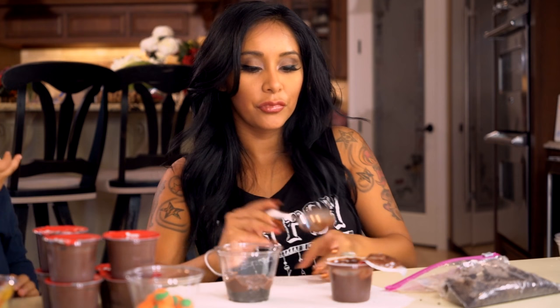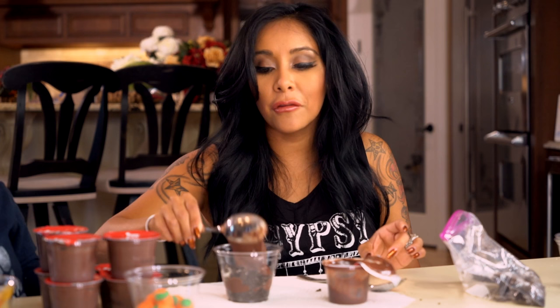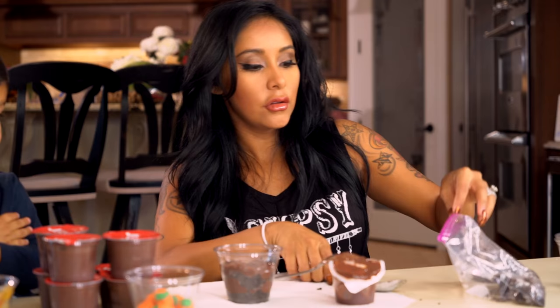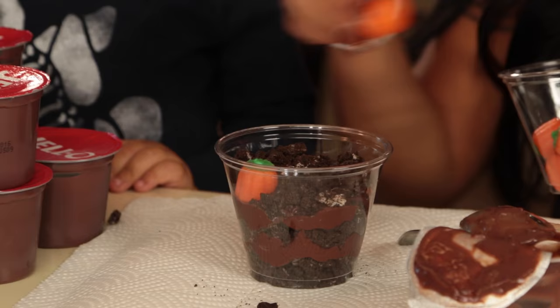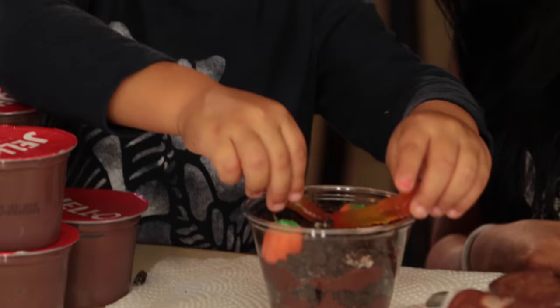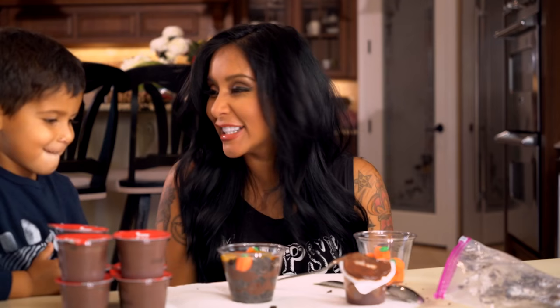Then we're going to do another layer of dirt. This is great if you have a fall party or a Halloween party with your kids. So we're going to do another layer of dirt and then this is where we put our pumpkins on top and our worms. I'll do the pumpkins, you get your worms. A pumpkin here — how cute! Put it in the dirt. That's adorable.